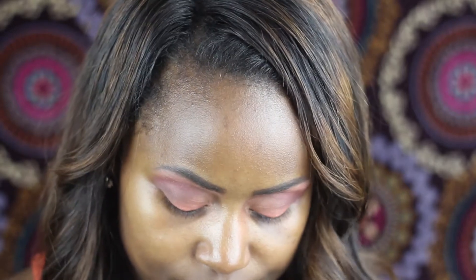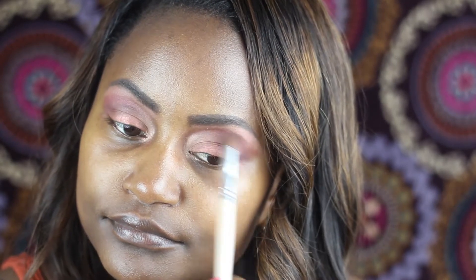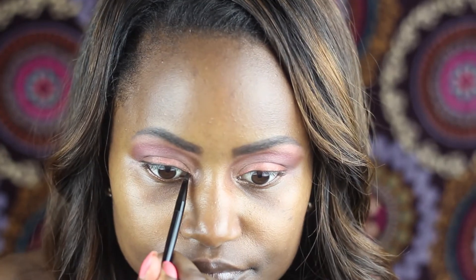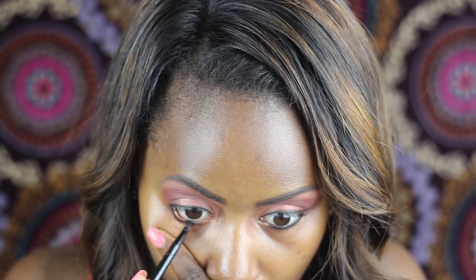I always like to finish off by blending with a nice fluffy brush — blend it all together honey. Now I'm going to use my favorite Maybelline Eye Studio Gel Eyeliner to line my gorgeous eyes and bring out that color.